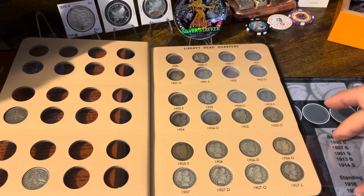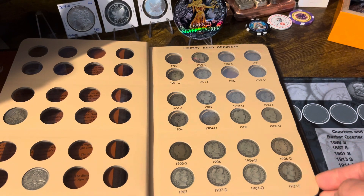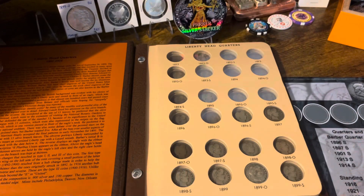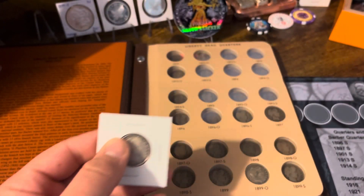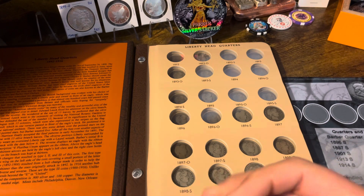Is everyone gearing up for Christmas now that Thanksgiving is out of the way? I feel like my bank account has been getting hit lately from all this Christmas shopping for my kids and girlfriend. But it is what it is — it comes every year.